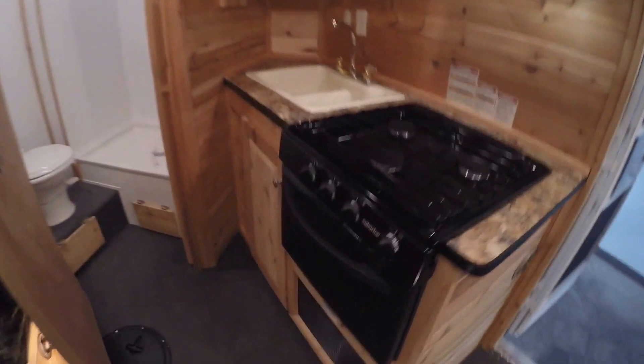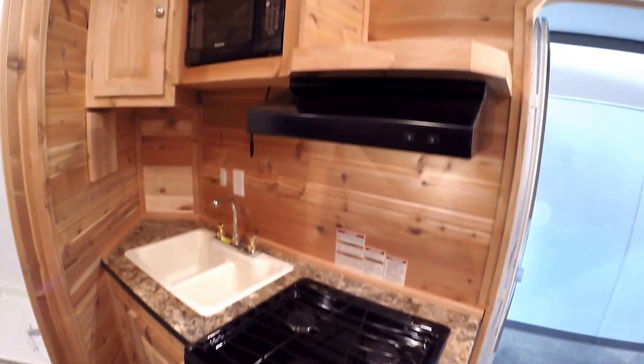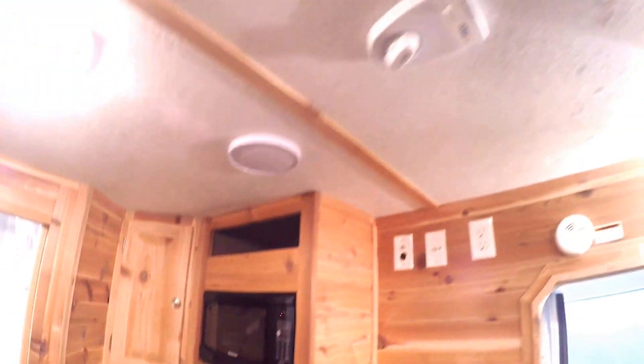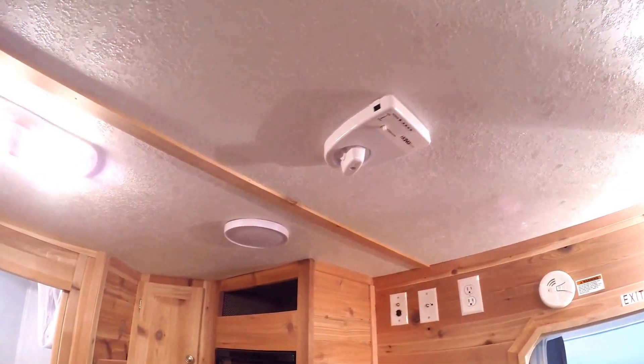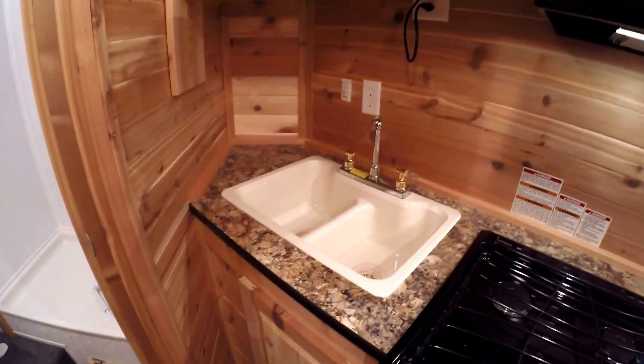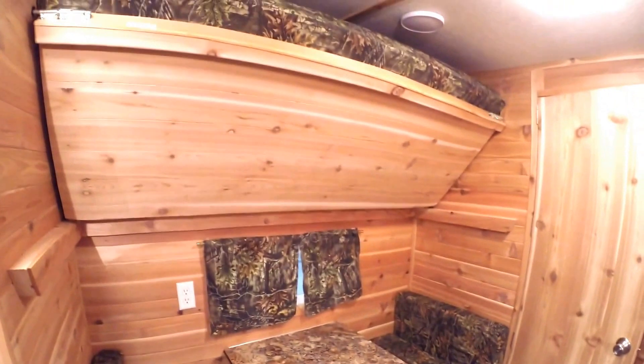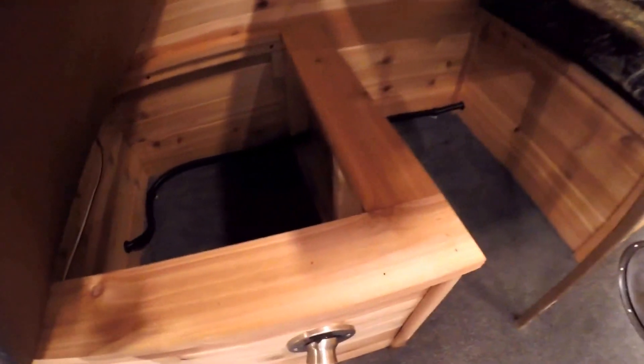Thermostat. You've got your oven. Stove top. Exhaust fan above it. Comes with a microwave. You've got your digital TV antenna right there. Then your sink. Over here, we've got the small dinette with the bunk up above. Nice storage under that seat. And the other seat over here has your water heater under it.